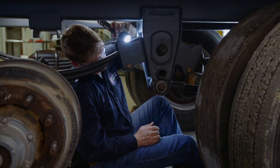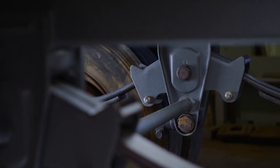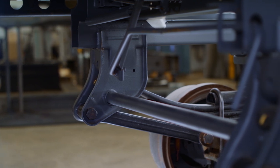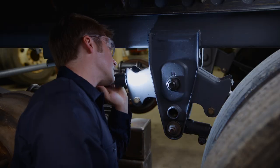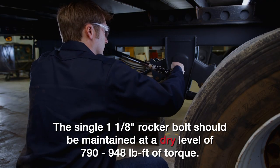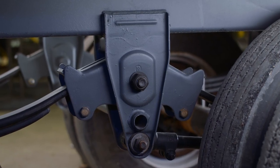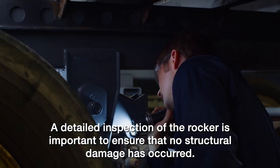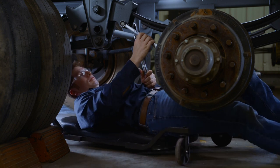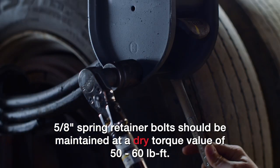On to the rocker bushings. Visually inspect the condition of all rockers and rocker hanger assembly components, and replace if damage in the bushing or connection is present. It's normal for the rocker to wear slowly, just like it's normal to see the front and rear hangers wear as the steel springs of the suspension move to protect the cargo from the road. Keeping the rocker connection tight will ensure that you get the most life out of your suspension. If the center rocker hanger connections are not installed with huck bolt fasteners, the single 1-1/8-inch rocker bolt should be maintained at a dry level of 790 to 948 pound-feet of torque for both the 9600 and 9700 model suspensions. During your check, if the huck fastener or rocker bolts are loose, a detailed inspection of the rocker is important to ensure that no structural damage has occurred. Finally, check all of the 5/8-inch spring retainer bolts found in the rockers and rear hangers. A dry torque value of 50 to 60 pound-feet should be maintained on all of these bolts. Be careful not to over-tighten the retainer bolts.